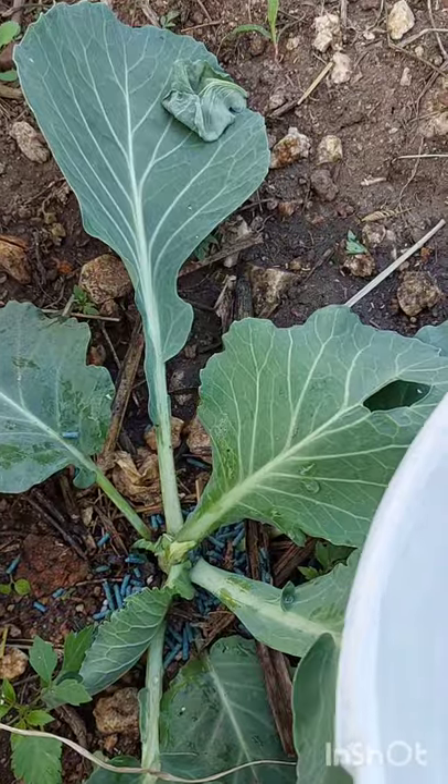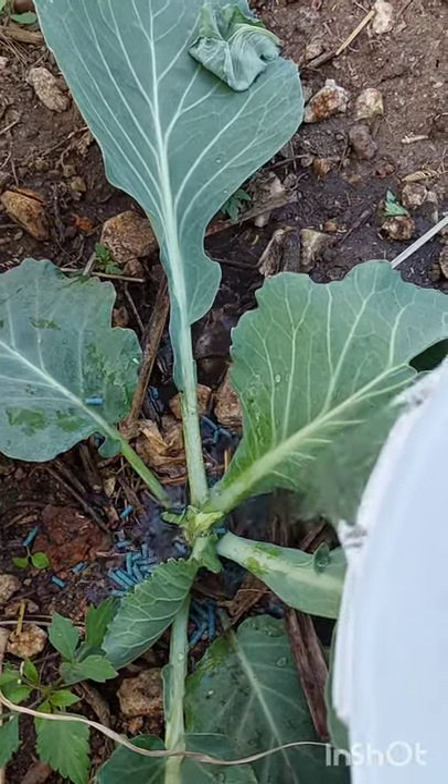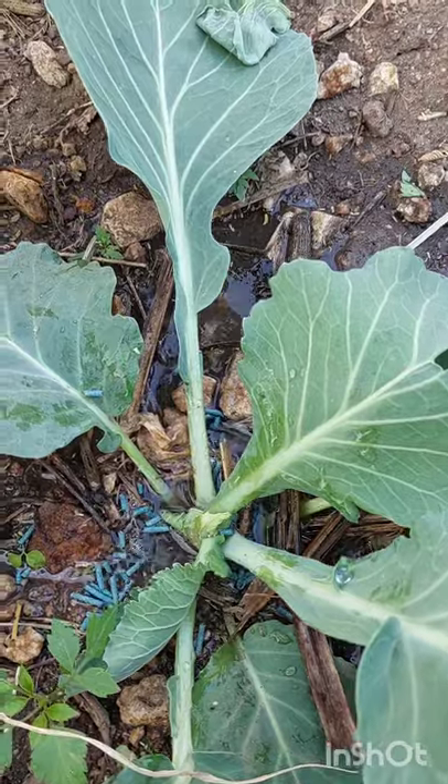After applying the product, I tried to water just to get the product to dissolve faster.